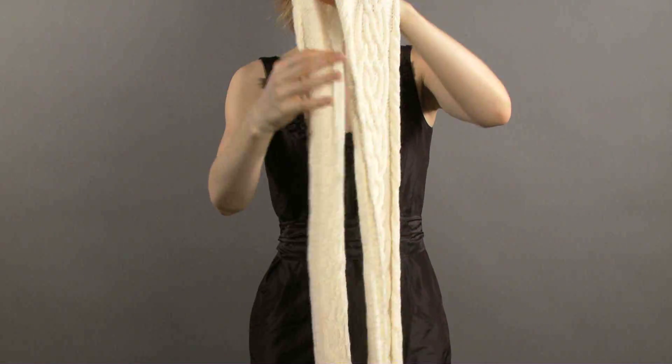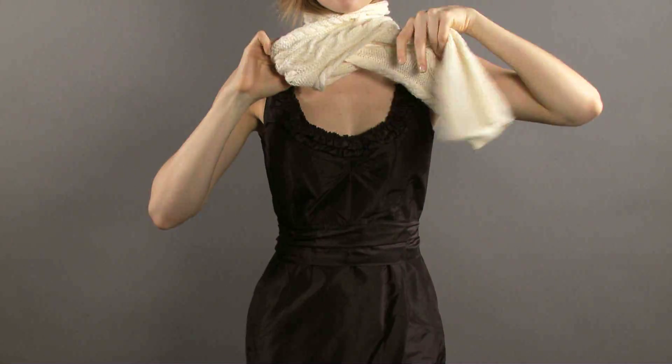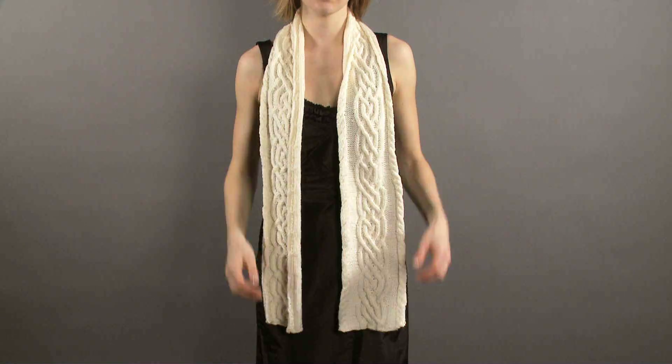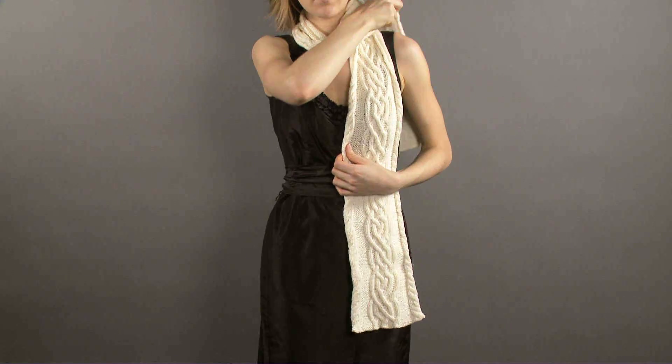Framing the side edges are little twist cables that can be worked as mirror images or identically. You can show off your craftsmanship by wearing the scarf in a variety of ways, as we demonstrate here.